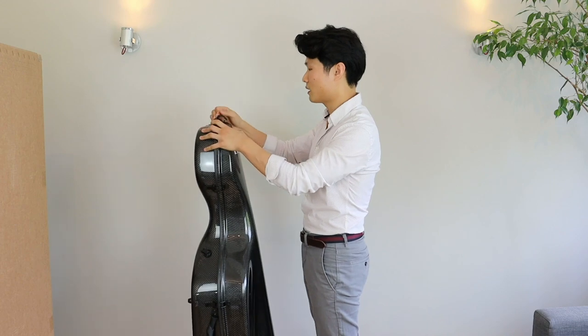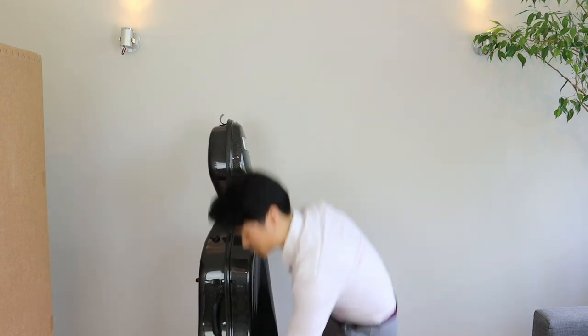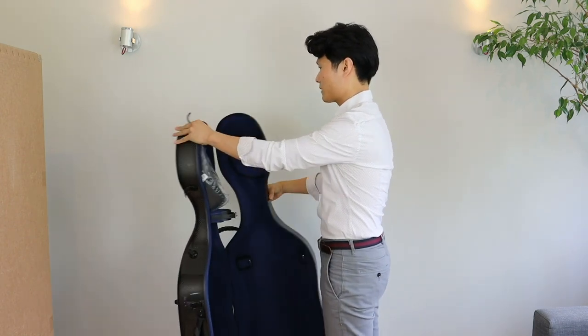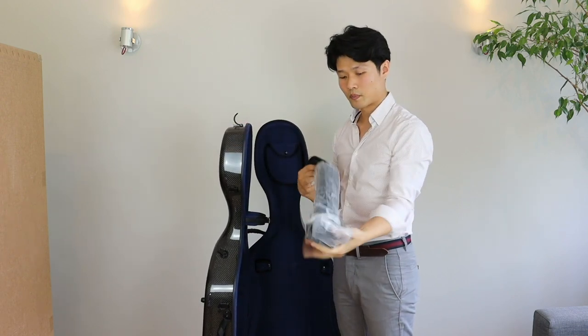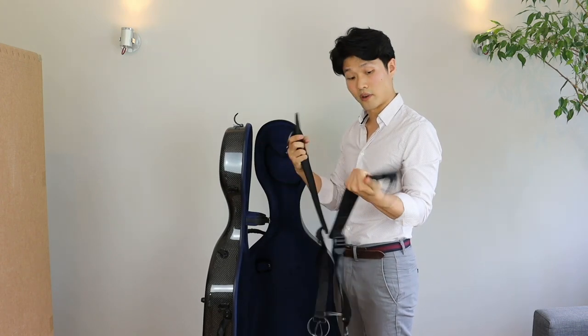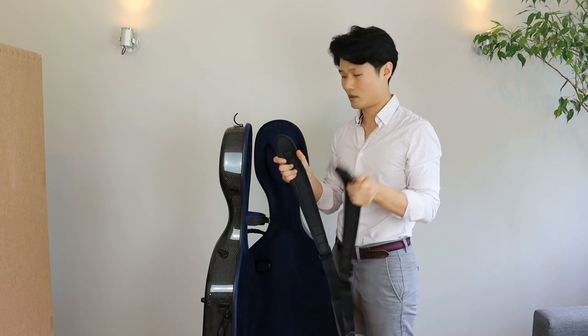It has four special GEVA locks, which are very smooth to open — so that's fantastic. Here we have the back straps, also very good quality, a lot of nice padding. Again, thank you from my back.